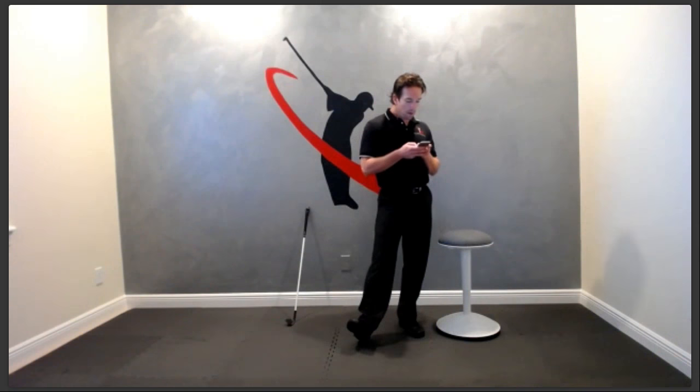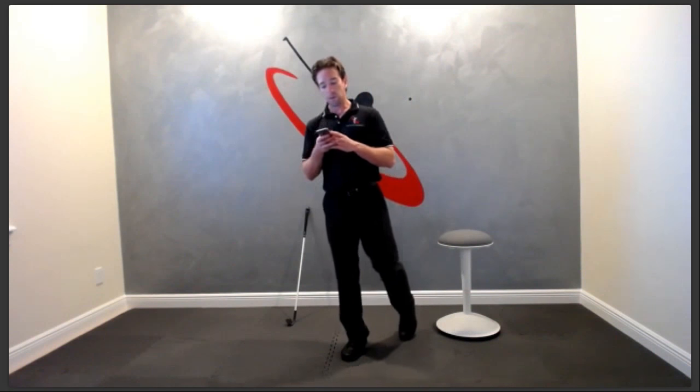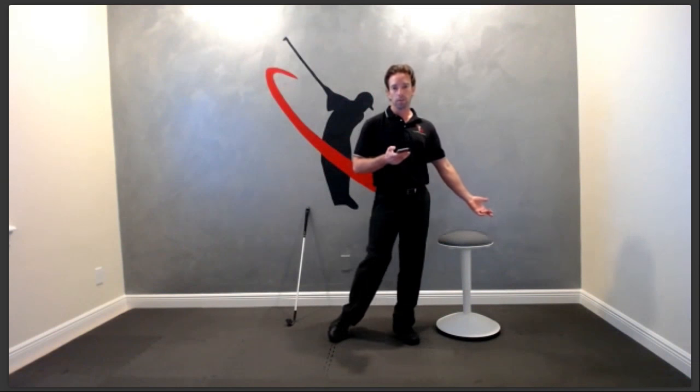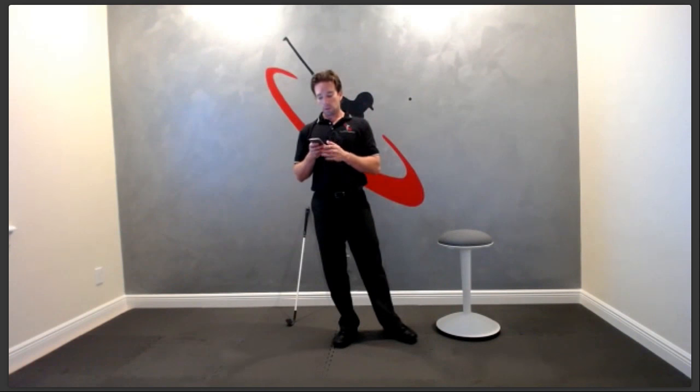How still should you hold your head in transition? Don't worry about it. As long as you're not pushing hard off the right side, your head's not going to move out in front of the ball. It's going to move a little bit — that's natural. Don't sweat it.